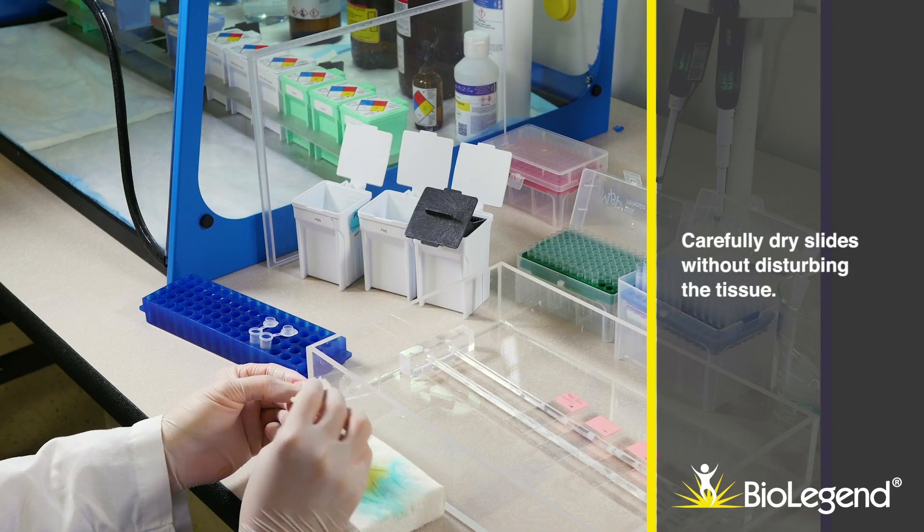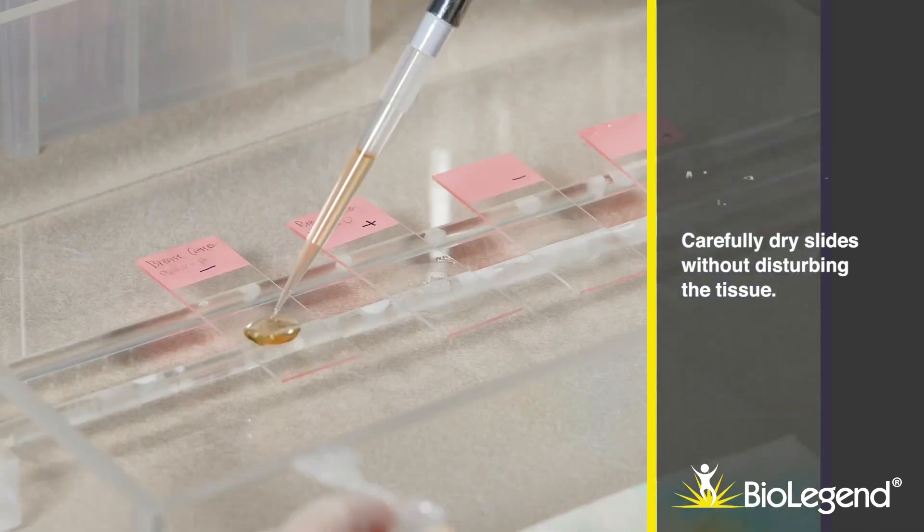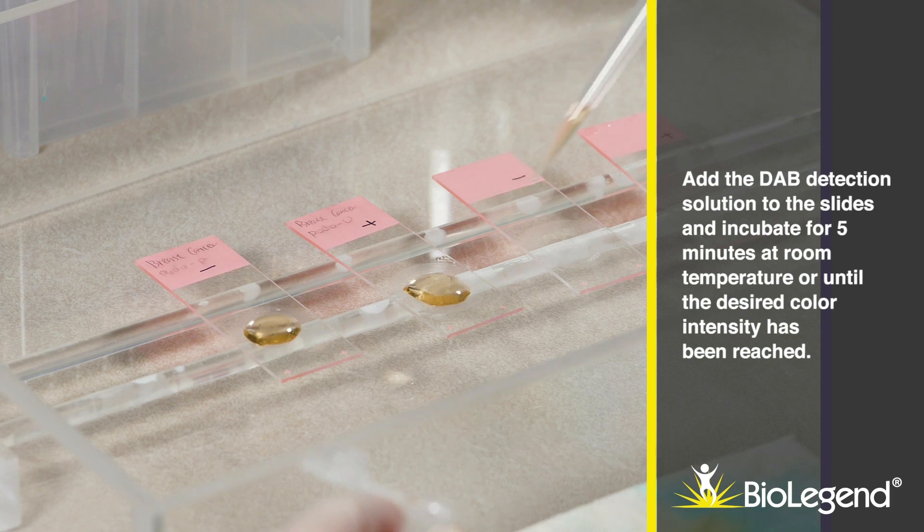Carefully dry slides without disturbing the tissue. Add the DAB detection solution to the slides and incubate for five minutes at room temperature, or until the desired color intensity has been reached.